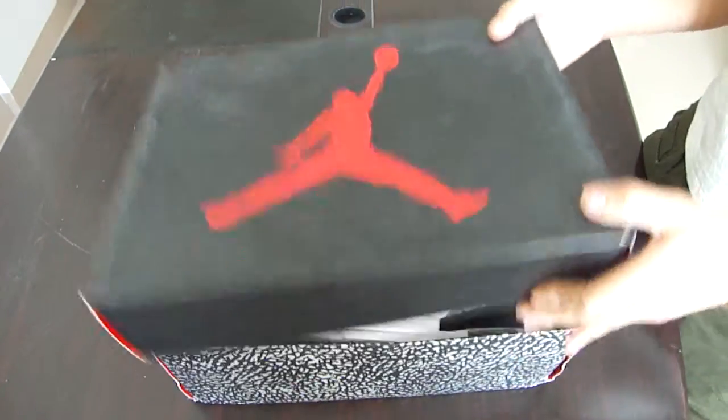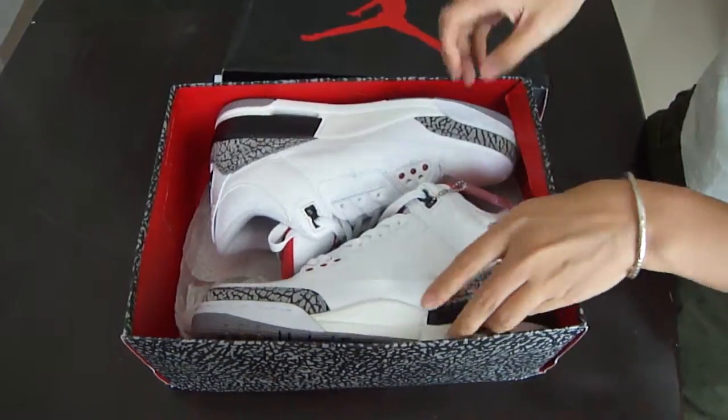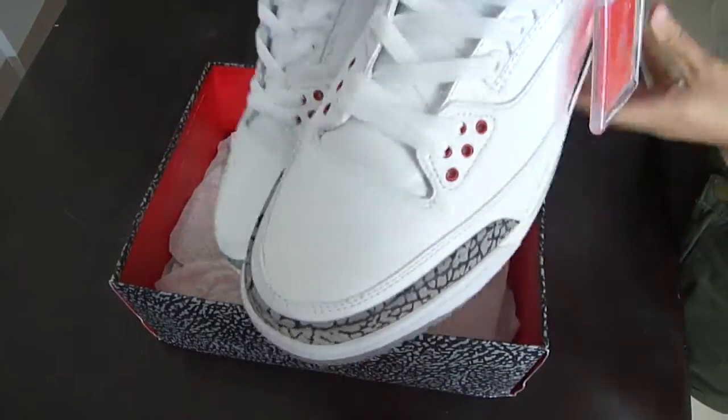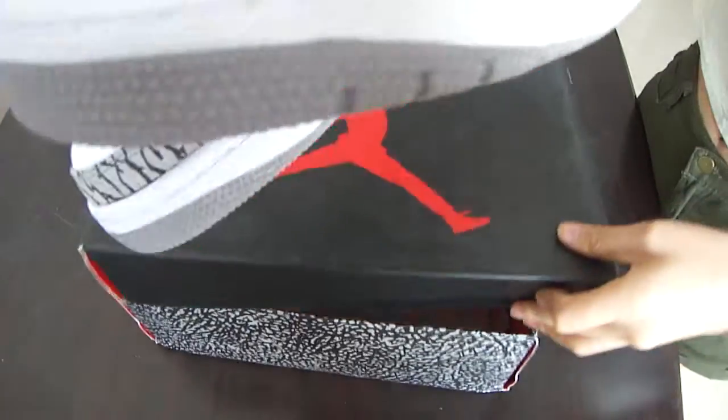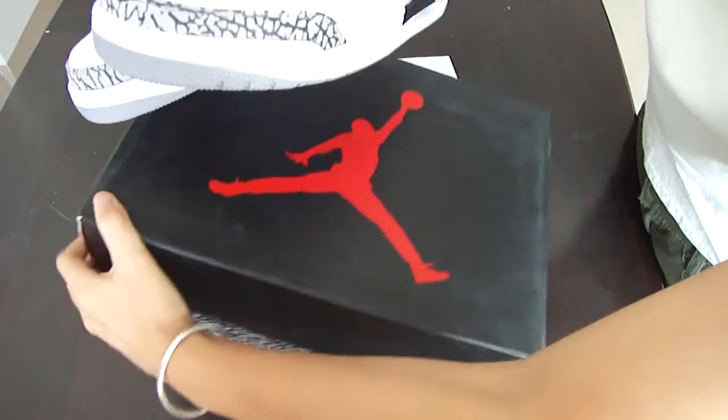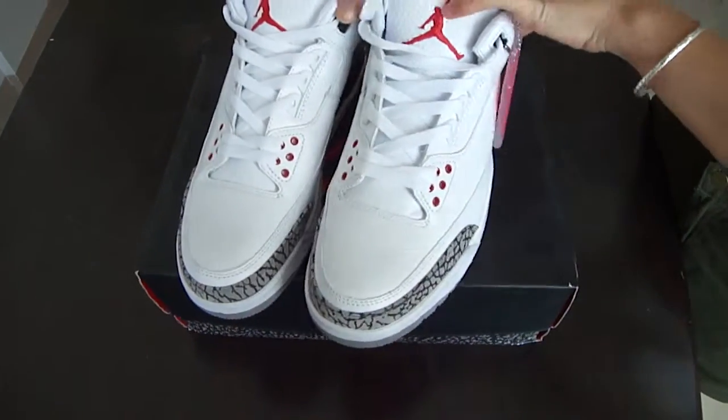Open the box to see the shoes. It's white. The shoes look beautiful, right? Do you like it? I like it very much.